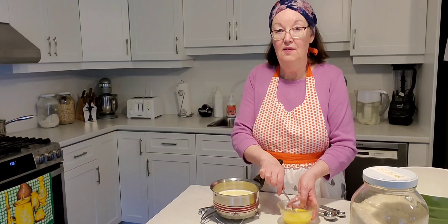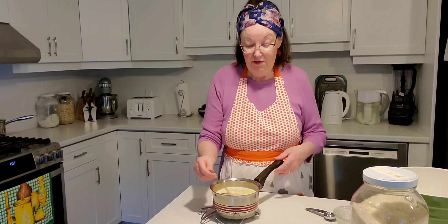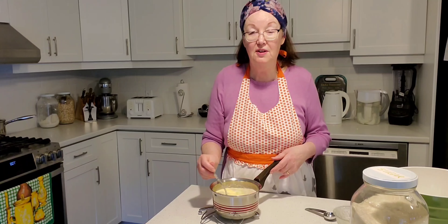Now in this saucepan we're going to add two eggs — in German you would say 'Zwei Eier.' So we have milk, butter, and eggs together. Now we're going to add the yeast — four teaspoons of yeast. For my German friends, this is 'Trockene Hefe,' dry active yeast.